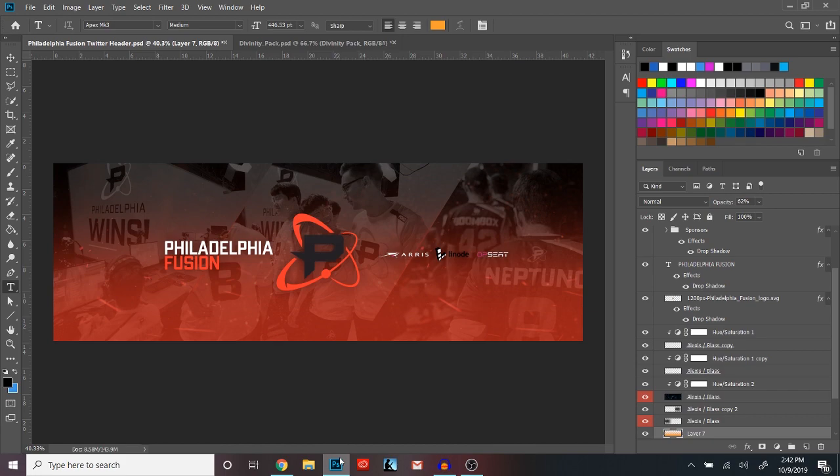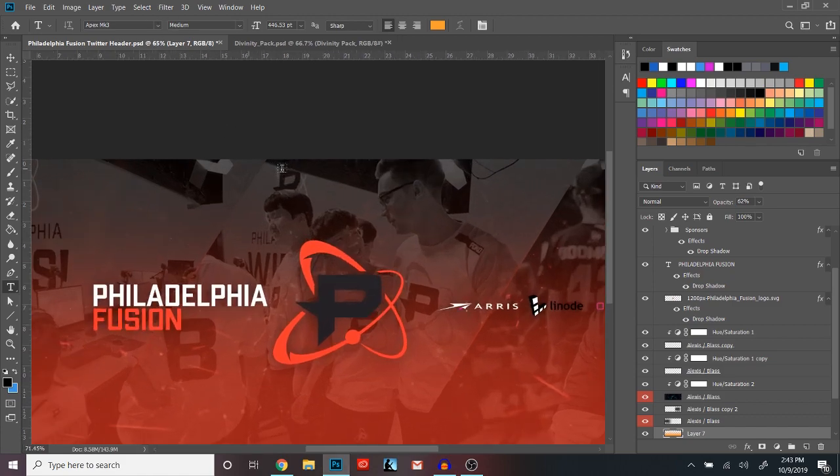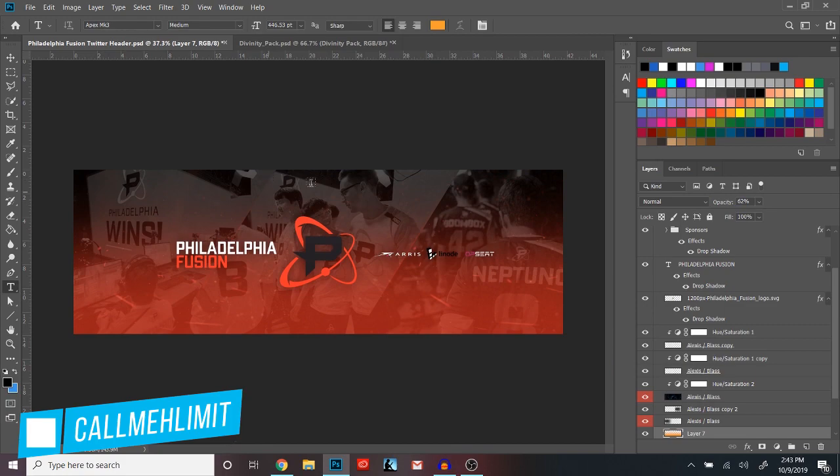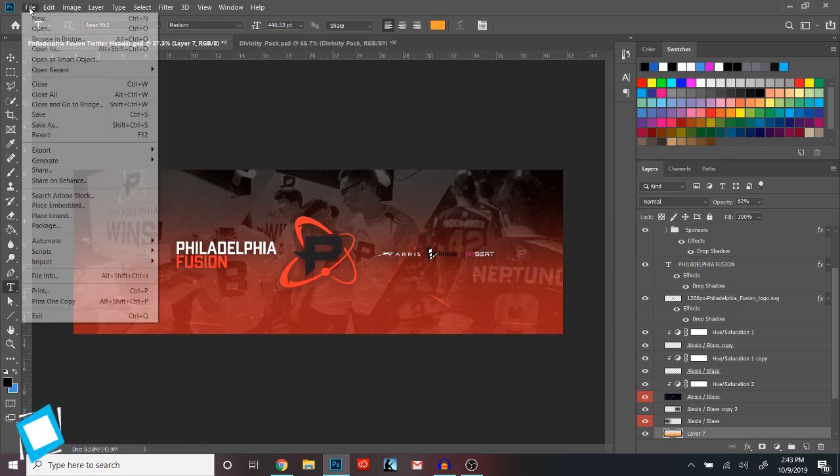What is going on guys, it is Joey or Lemon here and welcome back to today's video. In this video I'm gonna be showing you guys how to make this really cool eSports banner. It's super simple, you can do it in ten easy steps, so let's hop right into it.